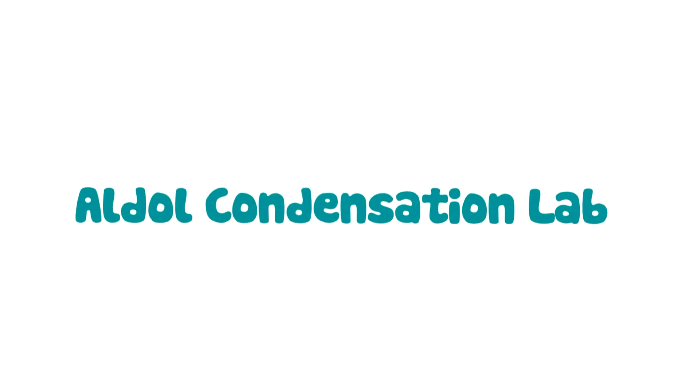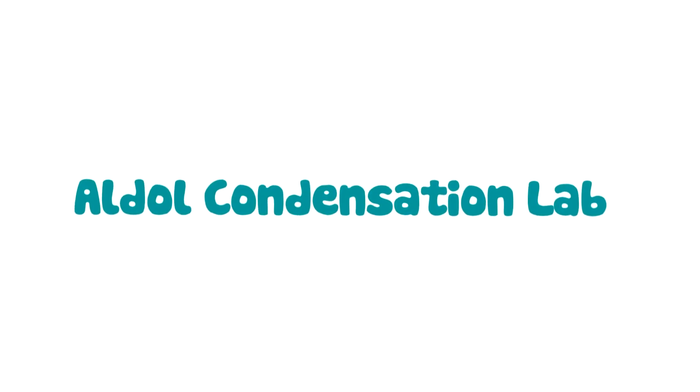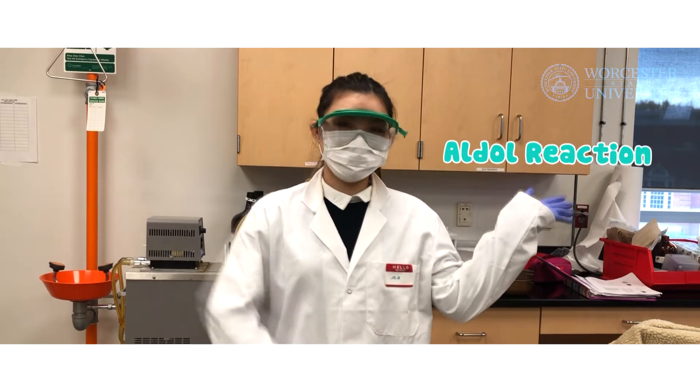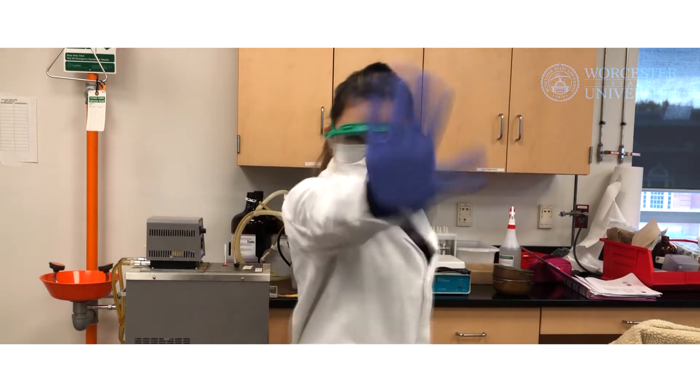Hi everyone! Welcome to your lab on the aldol reaction. In today's lab, we will be carrying out a solventless aldol reaction, which is highly desirable for green chemistry considerations. Let's go!